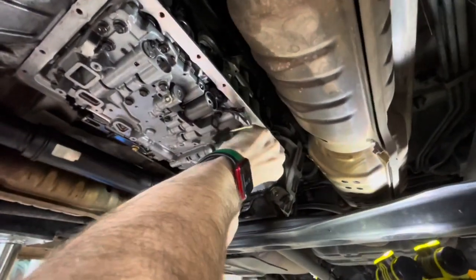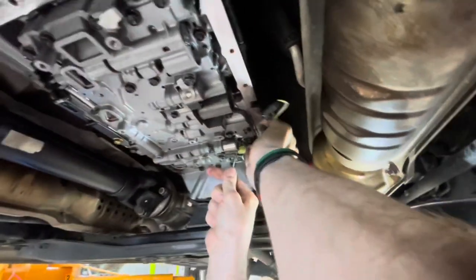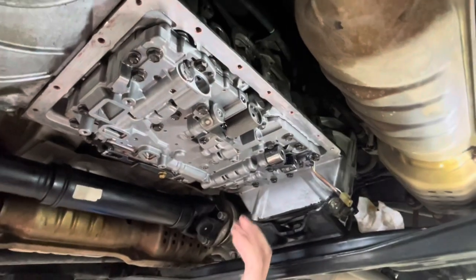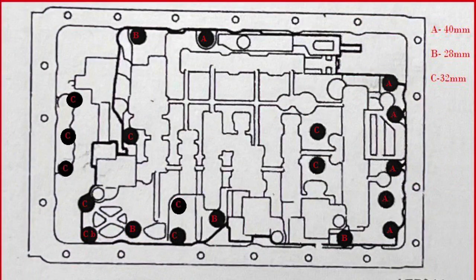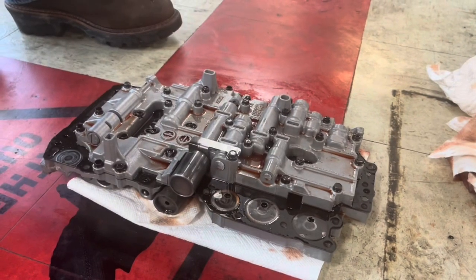The other clips are a little more straightforward. After you get your wires out of the way, we're going to drop the valve body. There are quite a few bolts to remove — they're all 10mm. I'll throw up a picture to show you which ones they are, then I'll show you how to drop it down and pop out the solenoid.